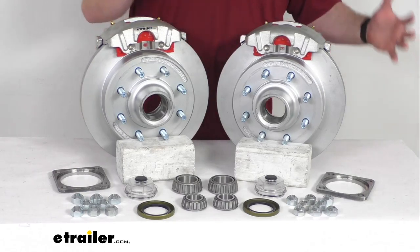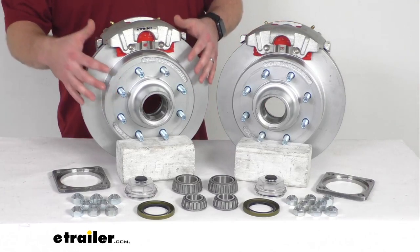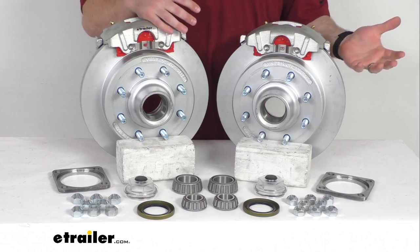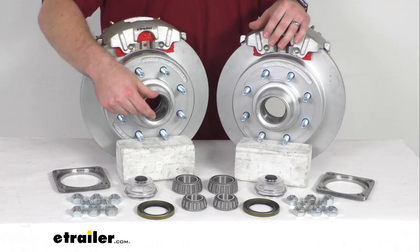Or if you already have disc brakes on your trailer and you're wanting a higher quality finish, these do have the dichromat finish and that's going to be a great upgrade for you as well. Having the two brake assemblies is going to allow you to upgrade a single 8,000 pound capacity ALCO or quality type axle with the number 42 spindles.